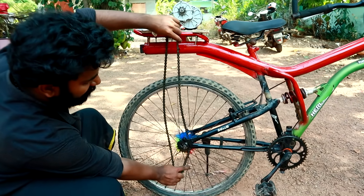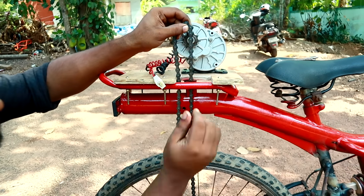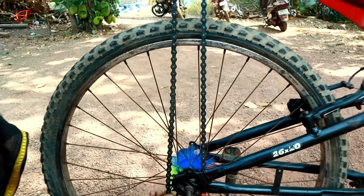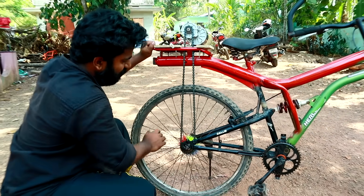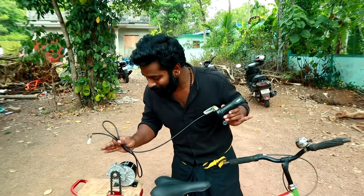We've got the chain. We now have to touch the motor and adjust the gear here. We just fit it here. We just need to open the chain. We are going to get the spanner here — it's pretty good. Friends, we are going to set the motor here.